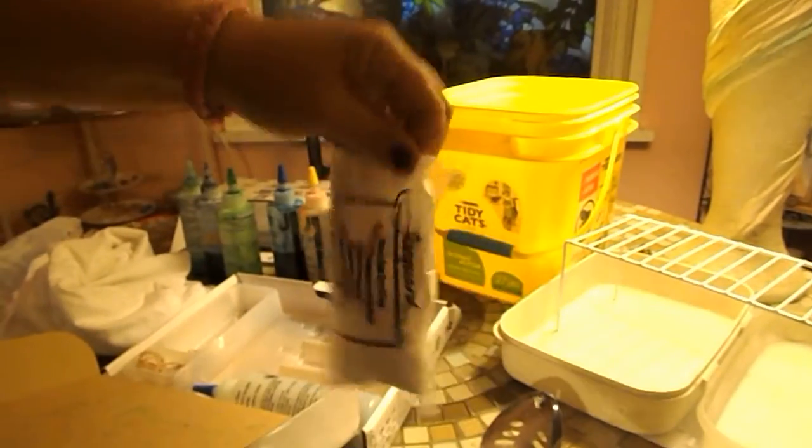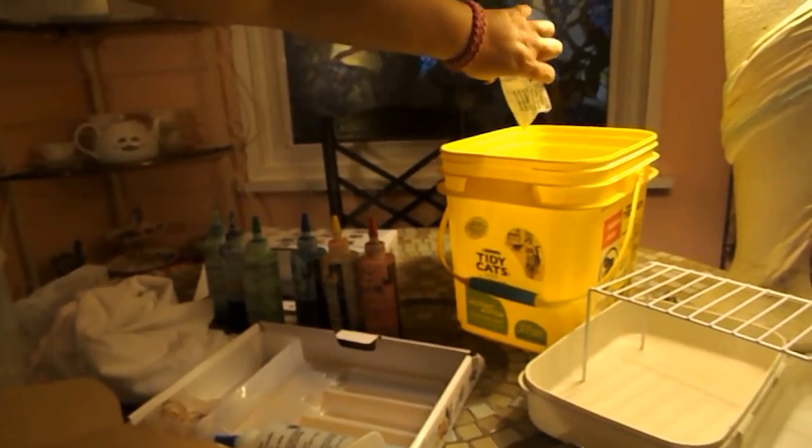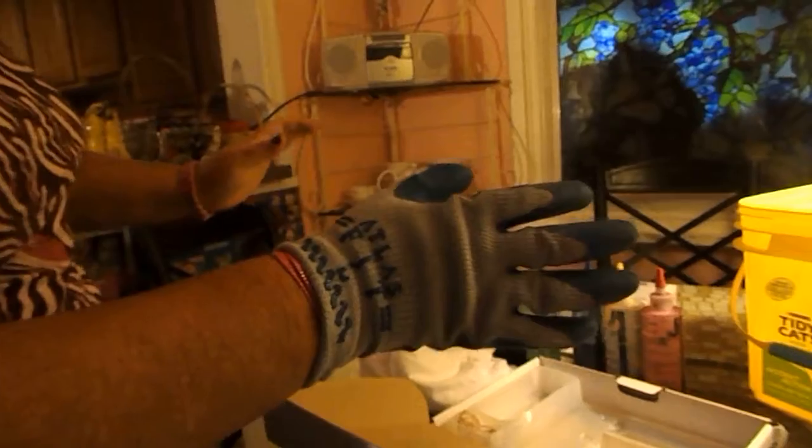You're going to get your soda ash and then just cut it and dump it in your bucket. Make sure you wear gloves because this stuff can burn you.